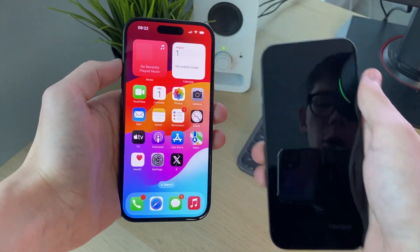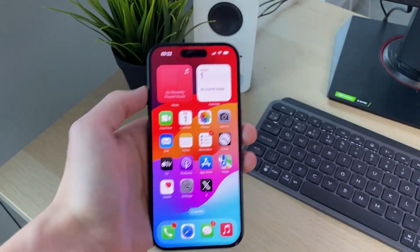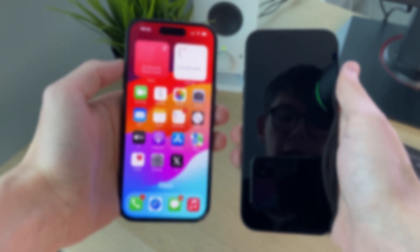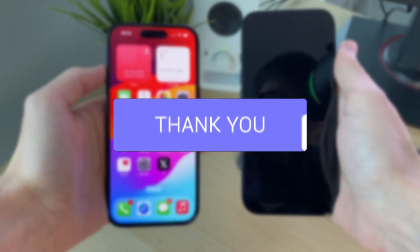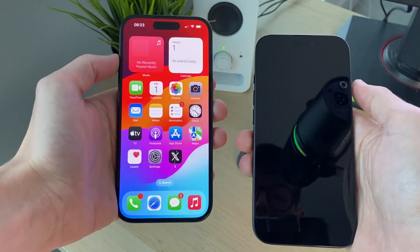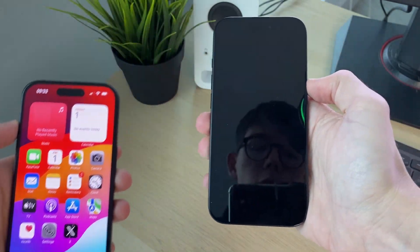We'll guide you through how to transfer all data from an old iPhone to a new iPhone. If you find this useful, consider subscribing and liking the video. This is super convenient and useful, and it can save you so much time. So let's get started.